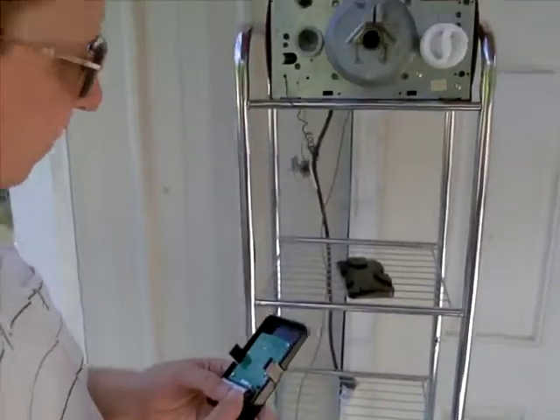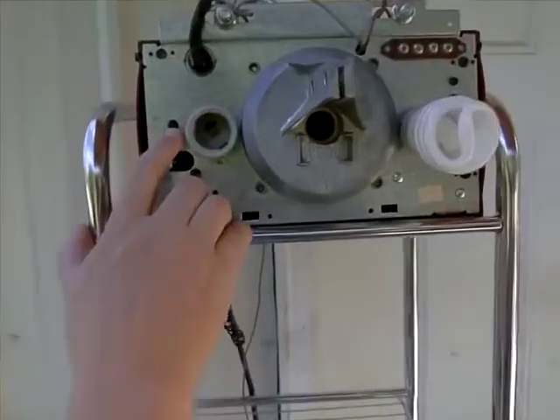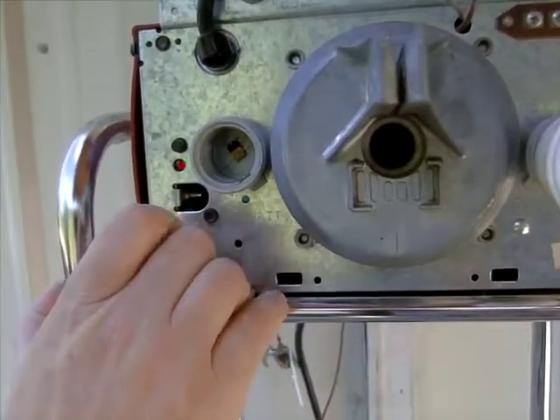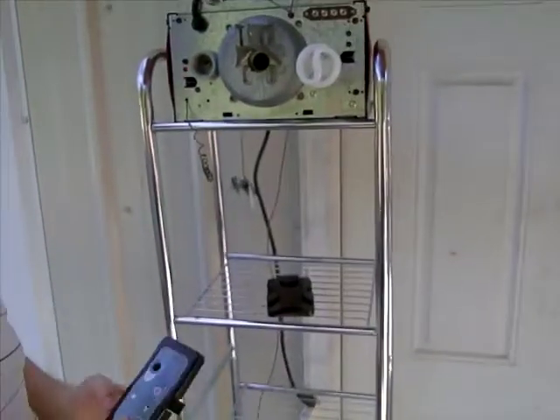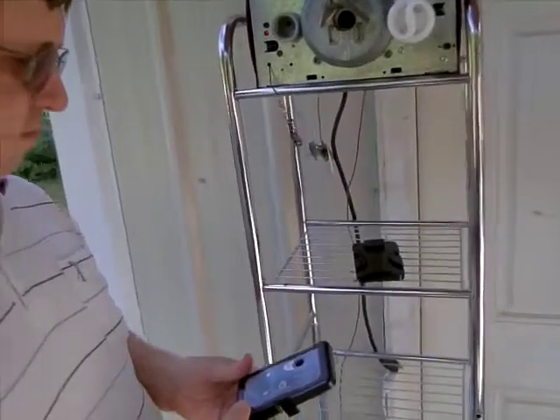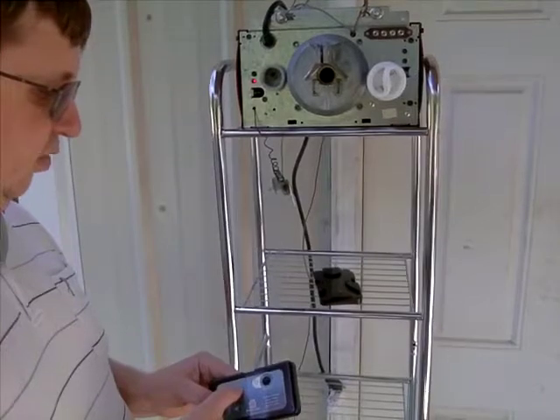Then you want to push the learner button and the test switch.